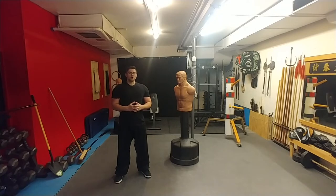The weapon sets that we train develop physical attributes, habits, and skills that apply directly to your empty hand self-defense. You're not going to fight with a weapon next Tuesday, but you're going to use the principles from that weapon with your bare hands if you do get into an altercation.